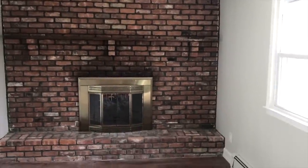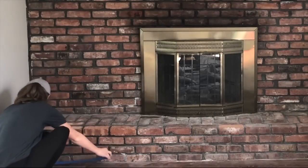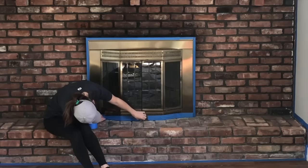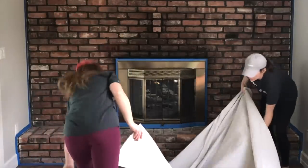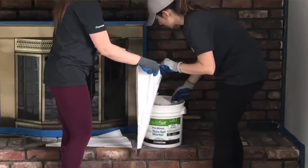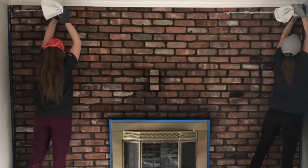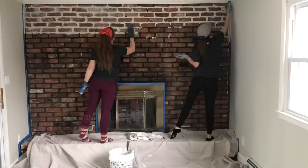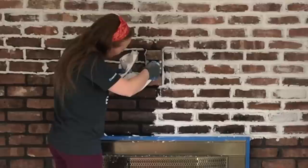Have a dark fireplace that needs a fresh new look? Start by taping off the hearth around the fireplace and the firebox. Next, remove the mantle if possible and lay down a drop cloth to protect your floor. After that, fill piping bags with thin set mortar. Then begin piping the mortar into the grooves of the brick. This is much more fun with another set of hands. Remember to pay attention to details and get into all of the grooves for a finished look.